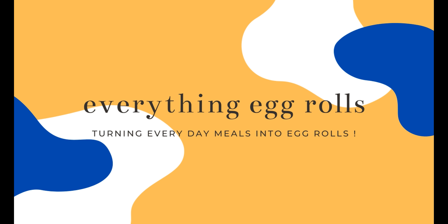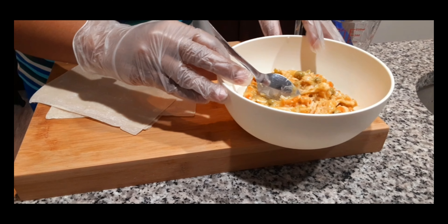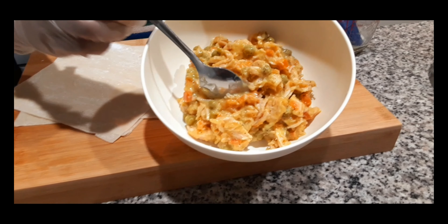Welcome to Everything Egg Rolls. Today we are making chicken pot pie egg rolls. I made mini chicken pot pies last night for dinner using crescent rolls and had a lot of filling left over, but ran out of crescent rolls. Of course, I had egg roll wrappers, so let's get started making our chicken pot pie egg rolls.